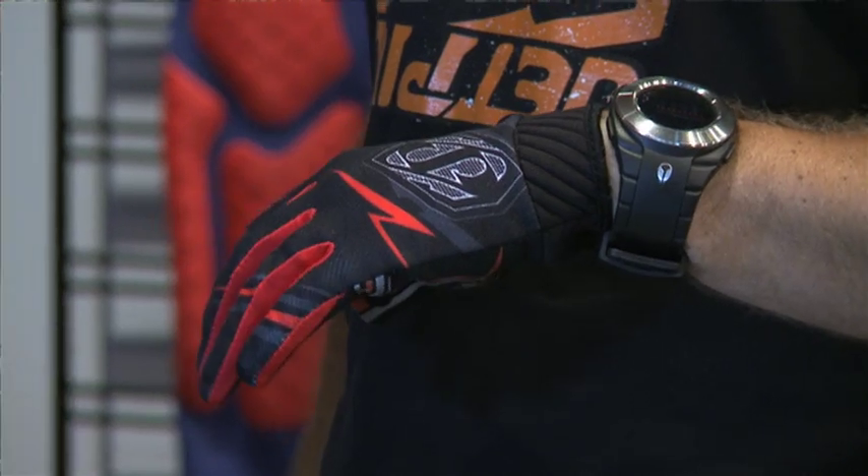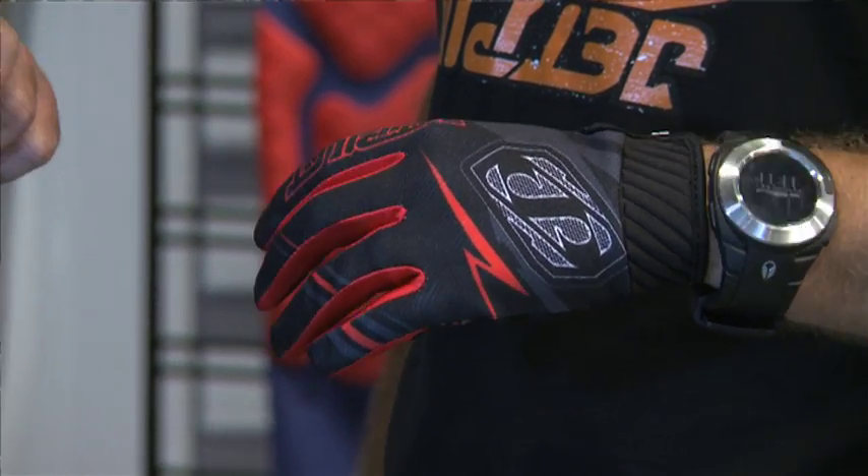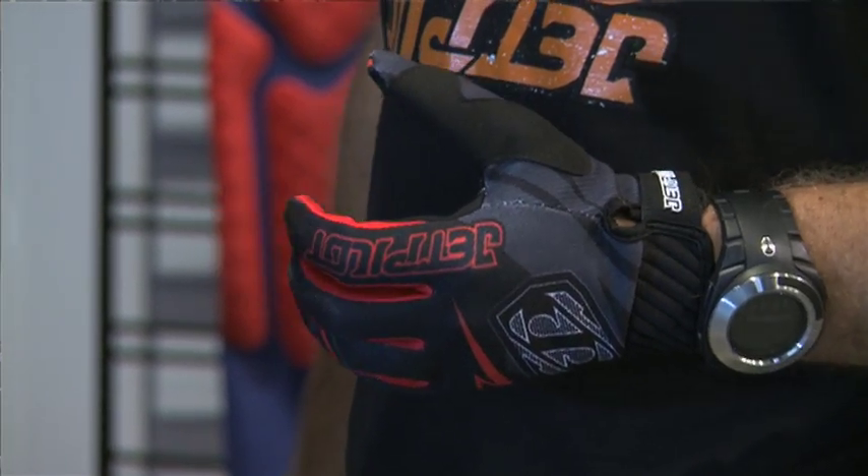Now Darren, I'm holding a glove, so obviously we're going to be looking at a glove as another product that you are about to release to the market. Tell me a bit about this glove. This glove here, we're really looking for a lightweight and very much a comfortable glove for the PWC rider.